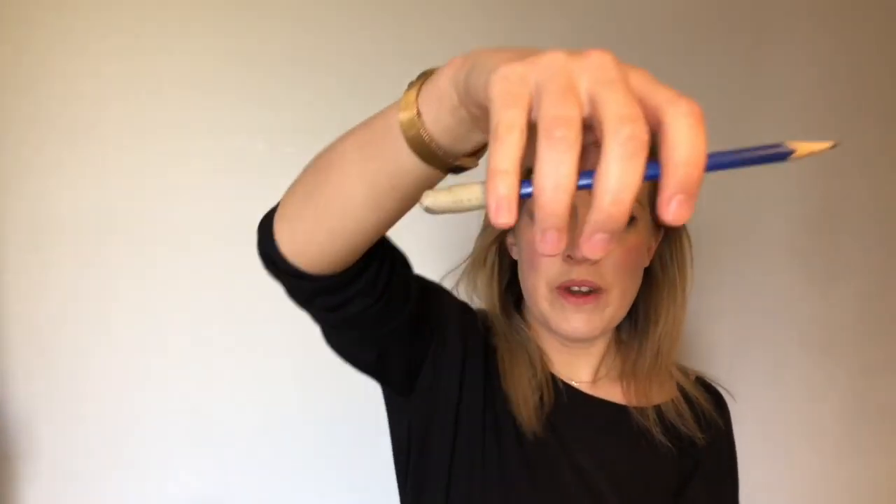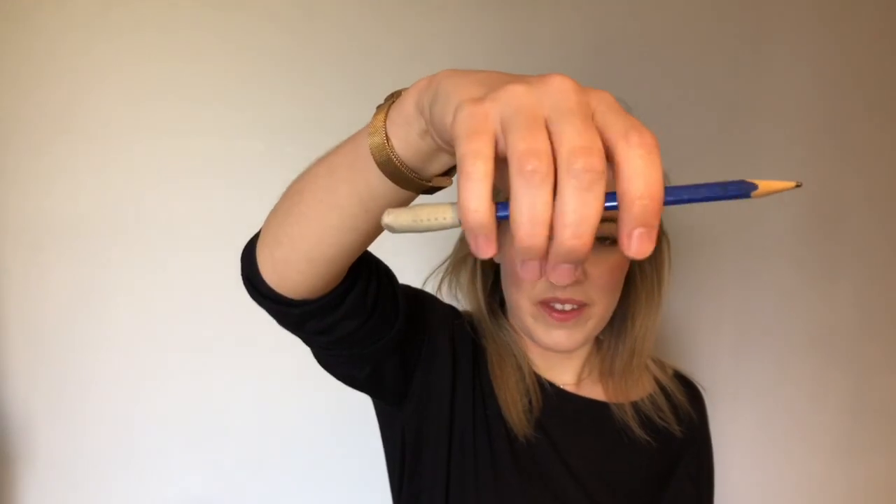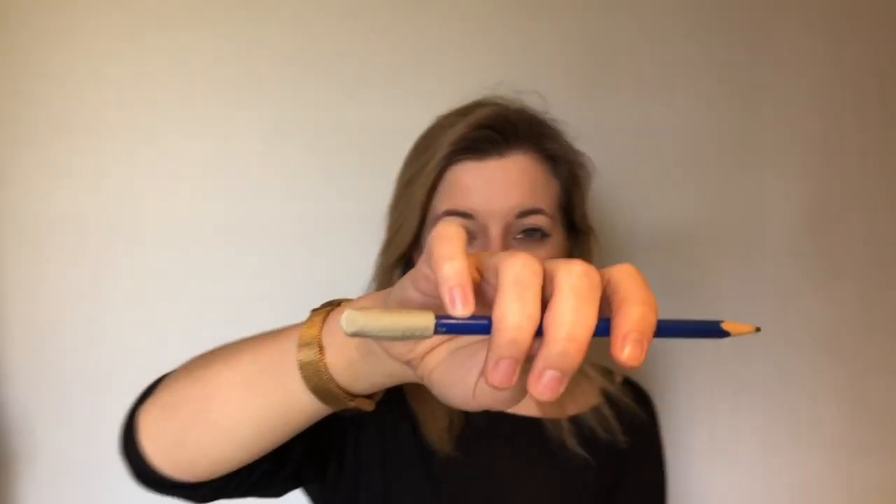Now at the moment all of my fingers are hanging over the pencil, but we know that one of our fingers needs to be somewhere else — it's our pinky finger. So pop that up on top like that and we're going to say a little rhyme together. I'm going to say it first and then you can say it back to me.